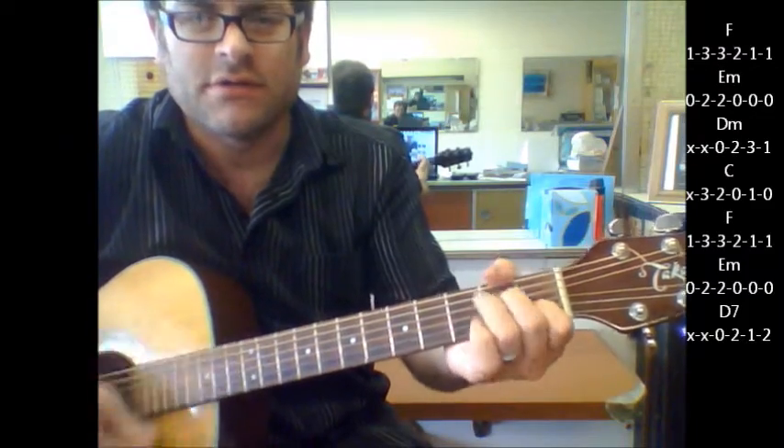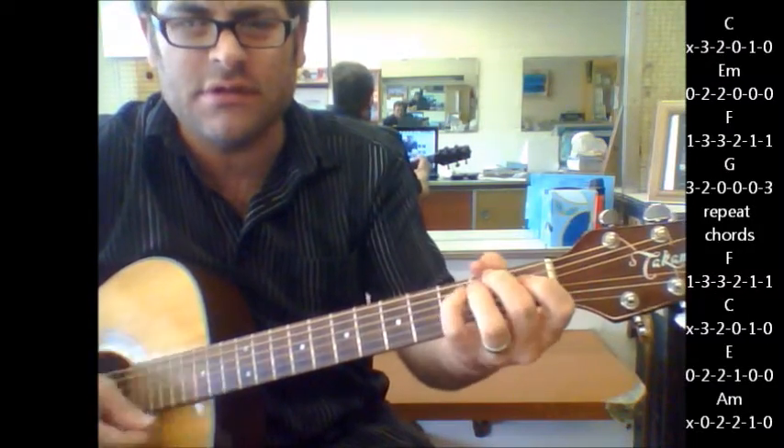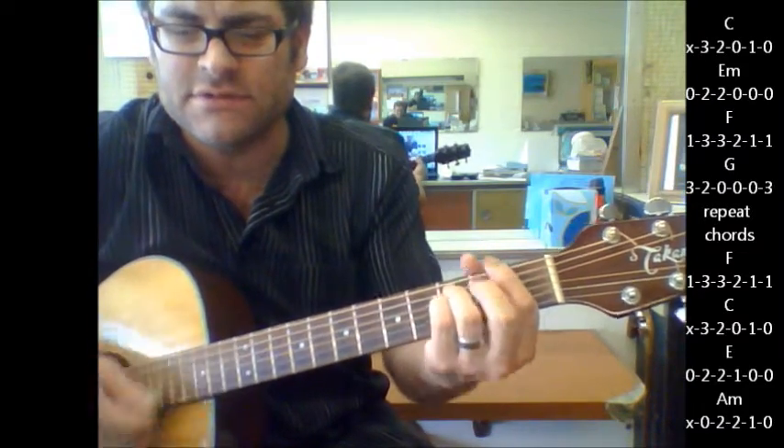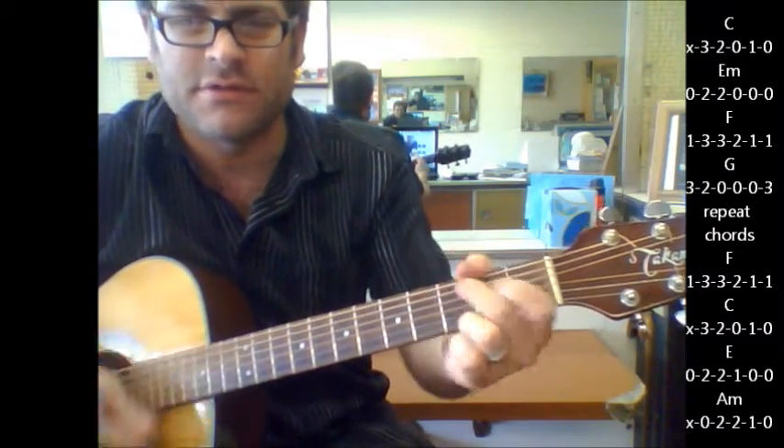Here's your chorus: C minor, F to G. Repeat again.